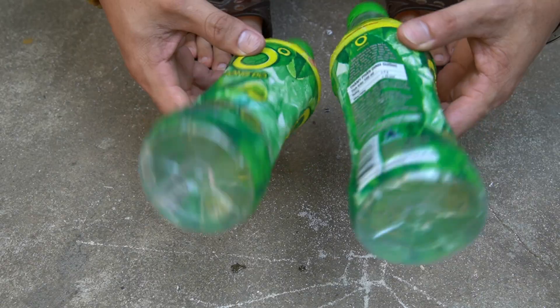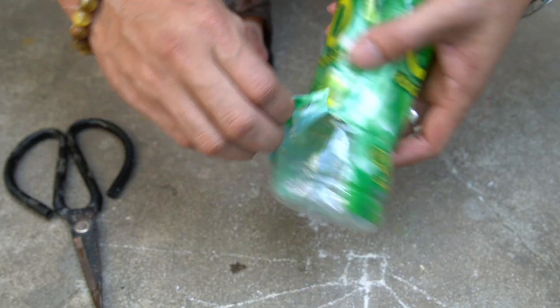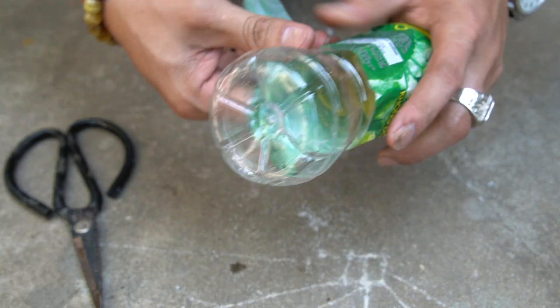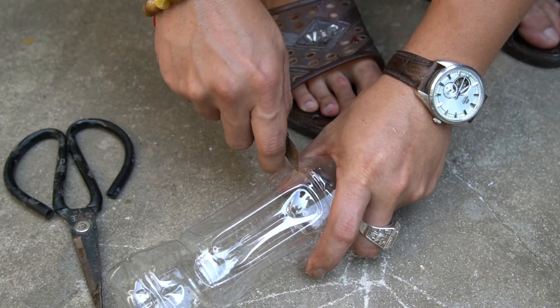Now it's time to make the wind blades using recycled plastic bottles. Before cutting the bottles, I'll peel off the plastic labels. Removing the labels makes the surface clean and smooth, perfect for shaping wind blades. It also keeps the turbine looking neat and professional.